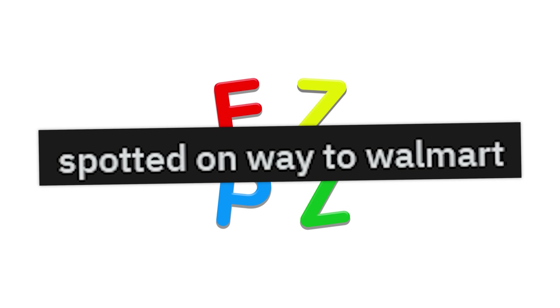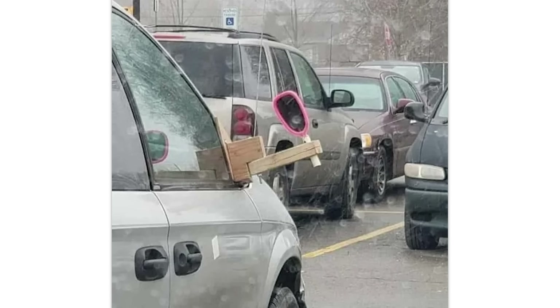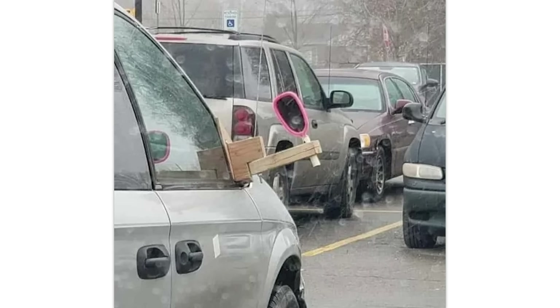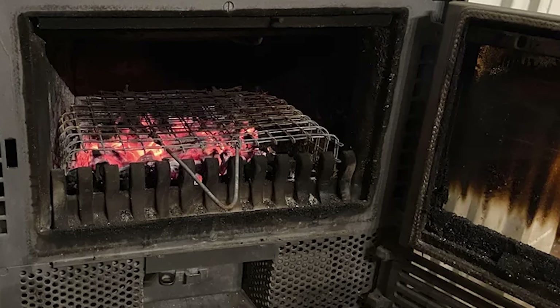Spotted on my way to Walmart. You'll always see some good stuff on the way to Walmart and at Walmart. This is fantastic and actually completely legal in some states. Every year we barbecue during Christmas and New Year's Eve in our fireplace. Why, though? That's just not worth it.